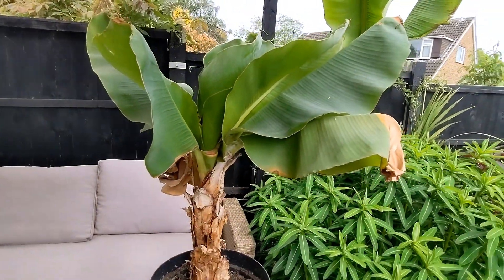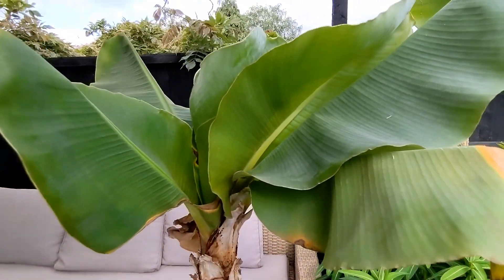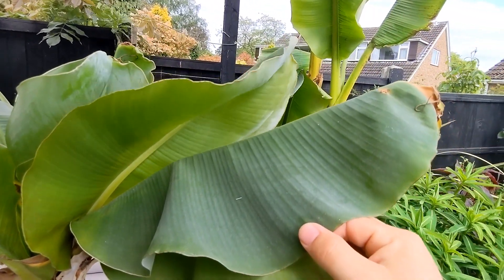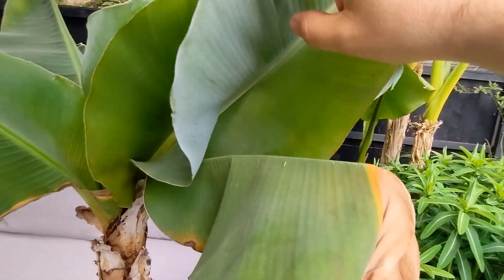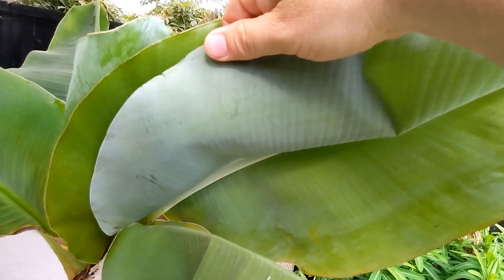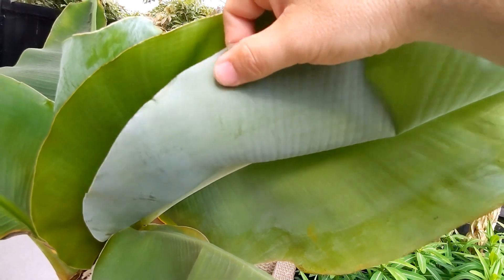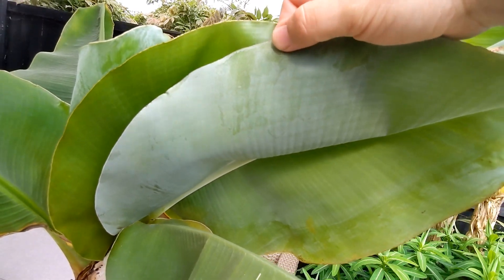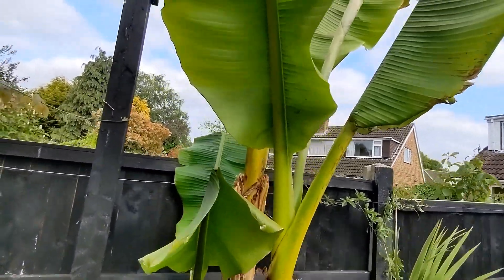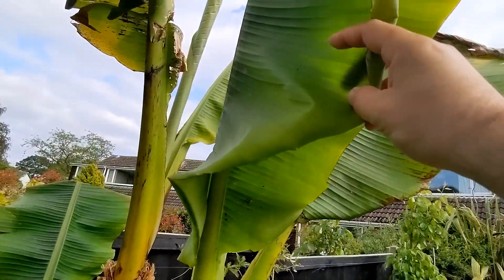In terms of colouration, one striking difference is that the Musa Dwarf Cavendish has much darker leaves on the top. On the underside they've got a bit of a glaucous look to them — a bit of a white powdery coating that does rub off. Whereas the Bastew is more, I would describe it as a lime green on top and bottom.